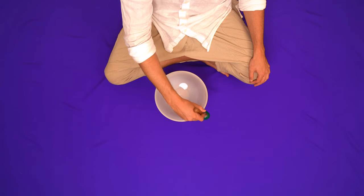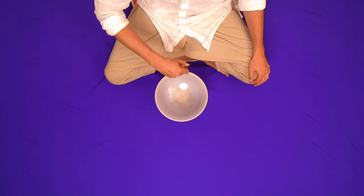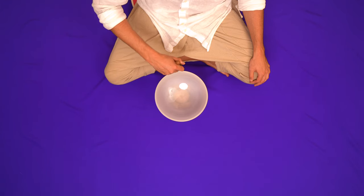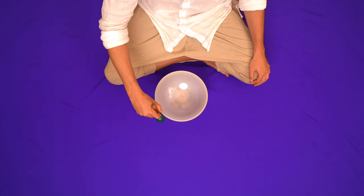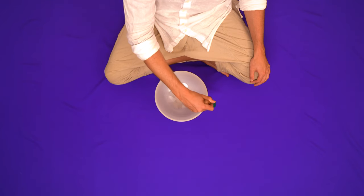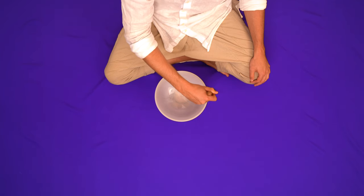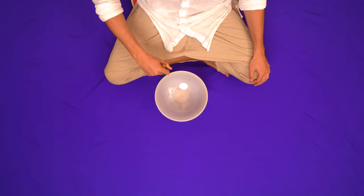Represented by the color indigo, it's believed by some your third eye chakra is the sixth of seven energetic centers in your body. Located at the center of your forehead and in between your eyebrows, this is the center where our wisdom resides, the space of profound awareness and intuition. It's believed by some that the third eye chakra is connected to your pituitary gland, as well as your eyes, sinuses, base of the skull, and your temporal lobes.